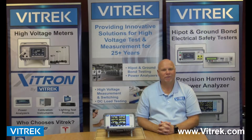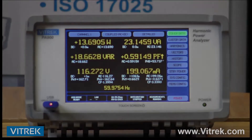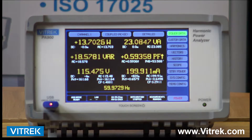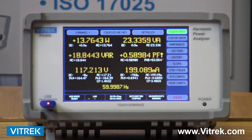Hi, I'm Bob D'Amico from Vitrec and today we're going to be talking about the Vitrec PA900 series power analyzers. Let's take a more detailed peek at the PA900 series unit, focusing on the user interface and a variety of screens, all easily accessible and super easy to configure. We're going to go over some detailed screens so you can see the flexibility and ease of setup of the unit.